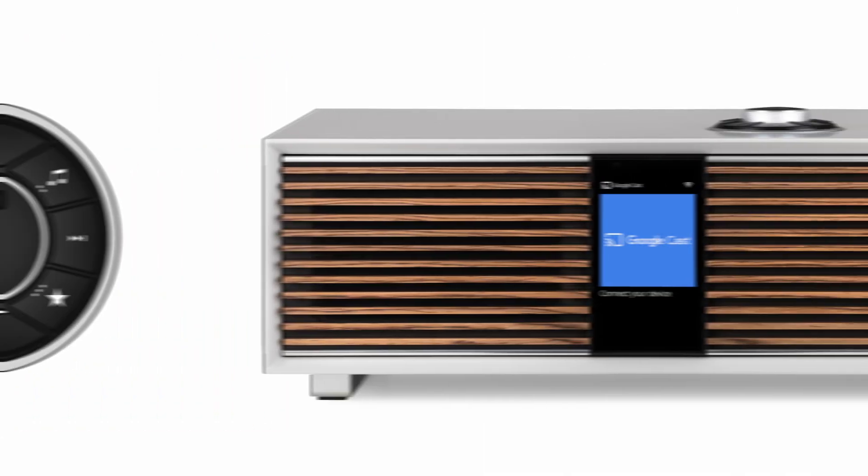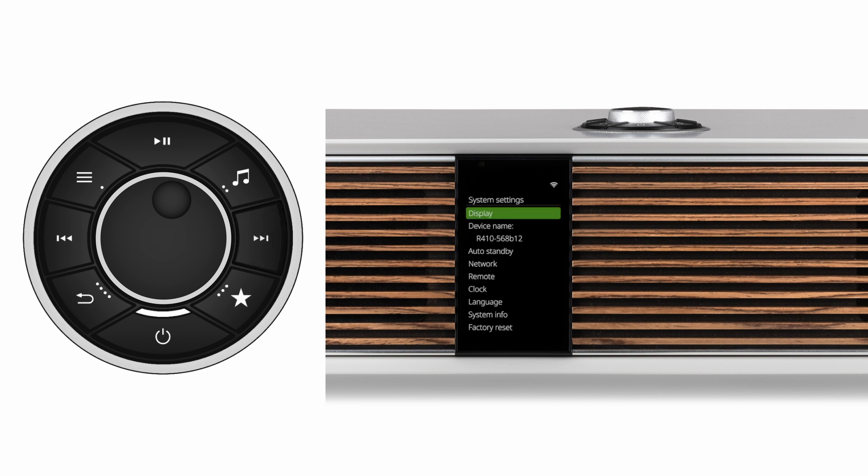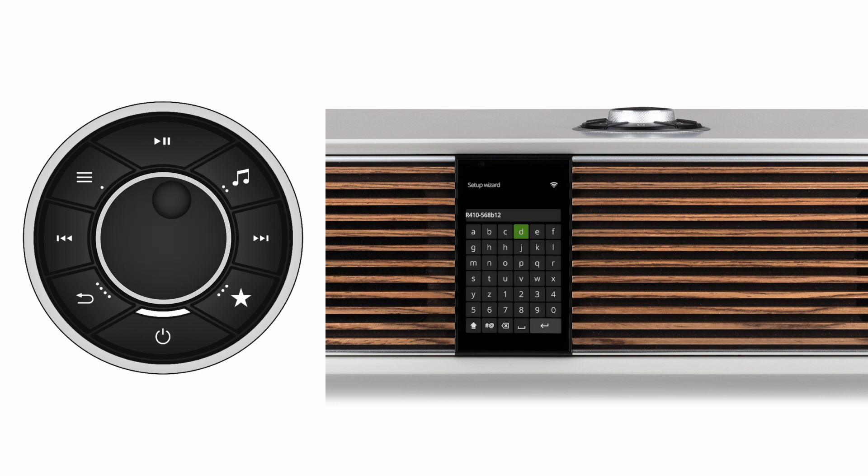The option to change the name of R410 and R810 is usually done during initial setup, but it can also be changed at any time by pressing the Menu button from any source and then scrolling to System Settings. Click to select, then scroll to Device Name, and then again click to select and change.